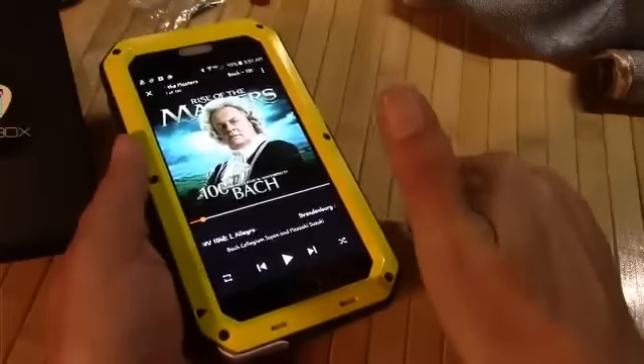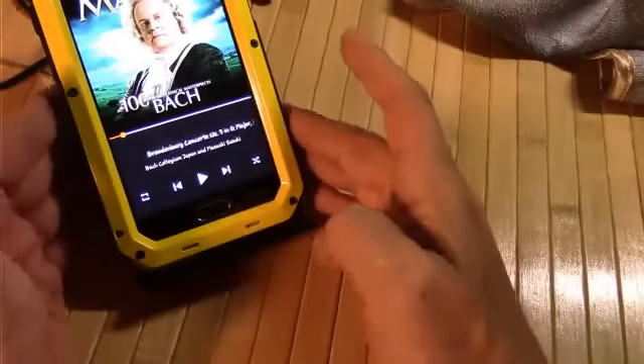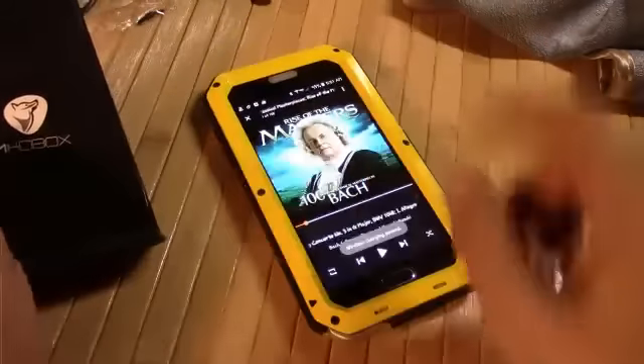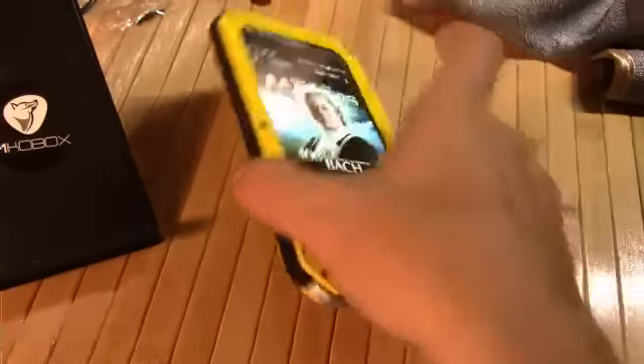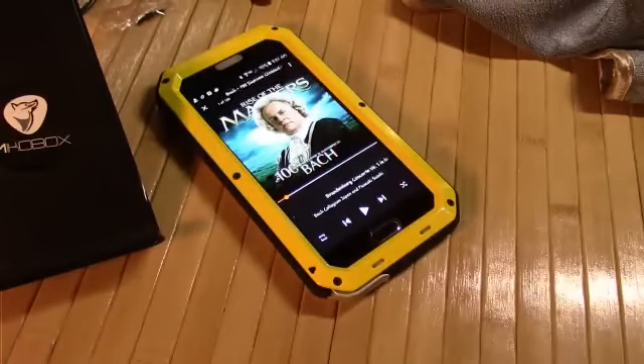Big hurrah for actually being able to wirelessly charge, because that would be the main thing — I love wireless charging and couldn't deal without it at home. All in all, if you're in the market for some heavy-duty metal, this is certainly a huge consideration. You guys have yourself a great one.